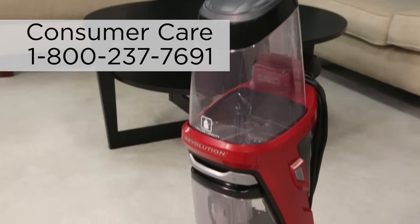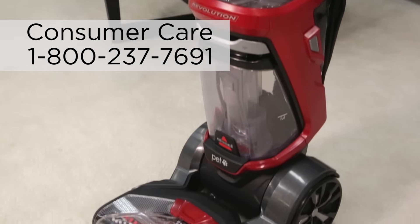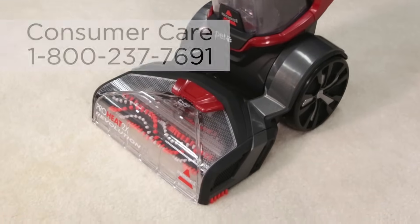We hope these tips will get your machine functioning again. If these solutions do not resolve the suction trouble, please call us for help.